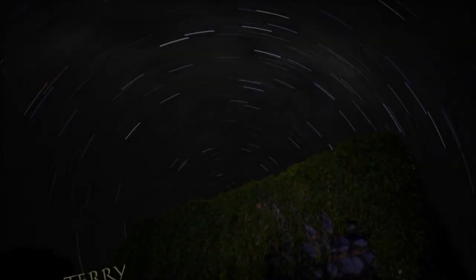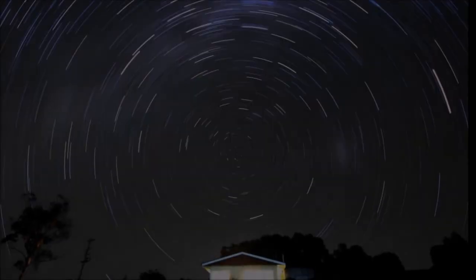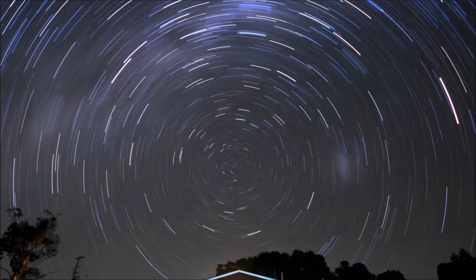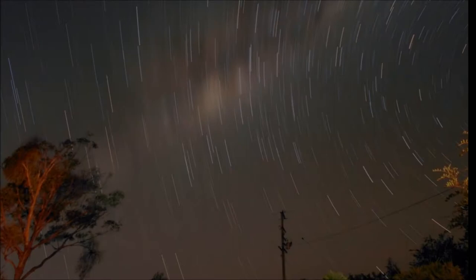So there's a rough guide on how to do star trails. Good luck with it. And if you do produce any, post them up and let me see them, because I love star trails and I love to see them. They've always fascinated me.